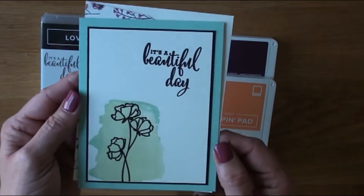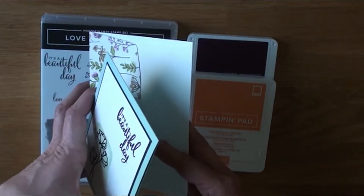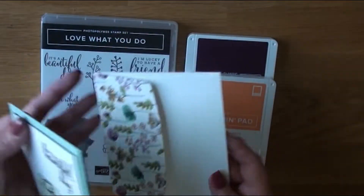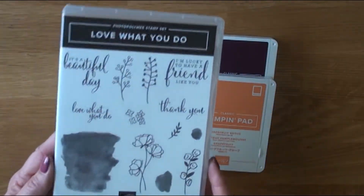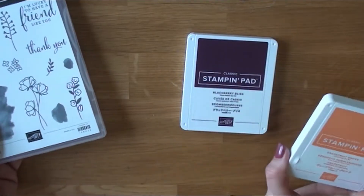That is what our card is going to look like. I used Pool Party and Soft Seafoam for the sample. Our colors today are going to be Grapefruit Grove and Fresh Fig.